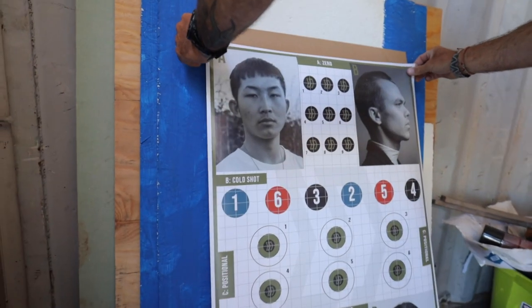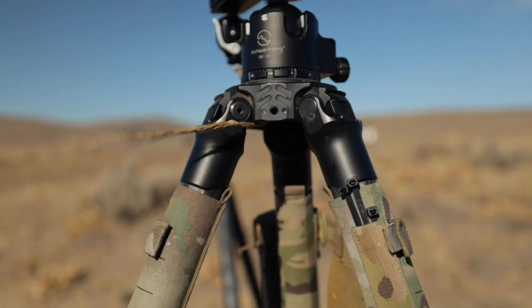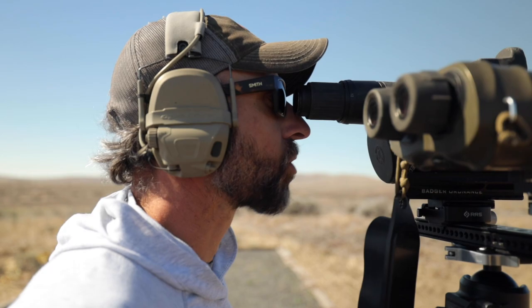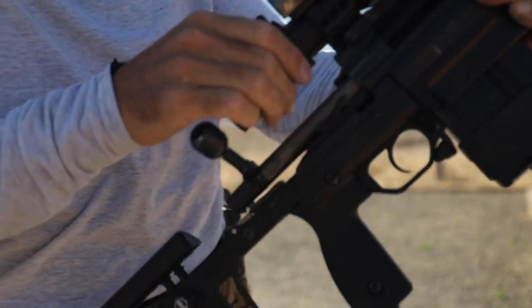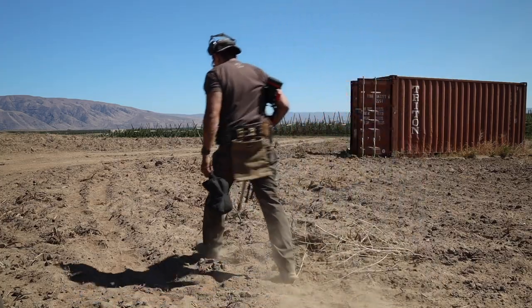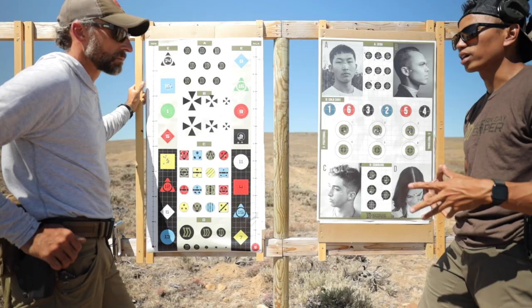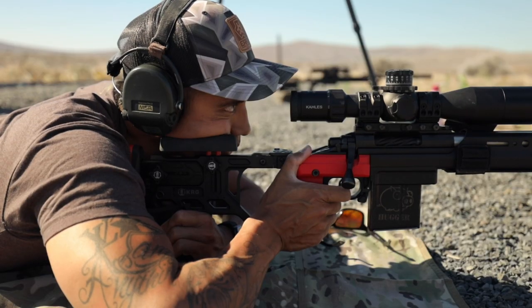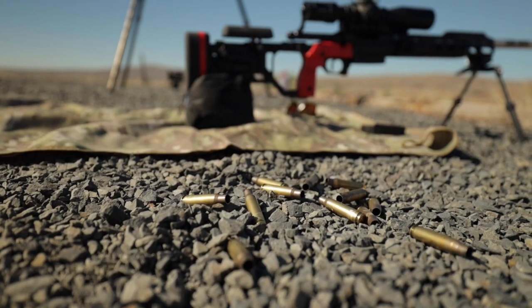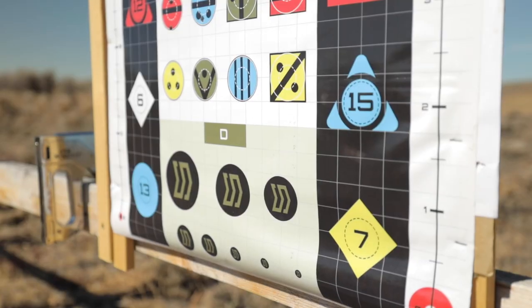All teams, all teams. This is the Assault Force Commander. Whiteside Breach is set. I have control. Standby — 5, 4, 3, 2, 1. Execute. Execute. Execute.